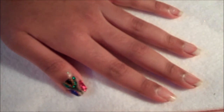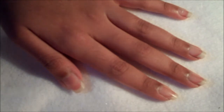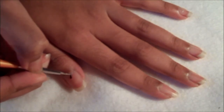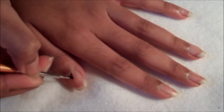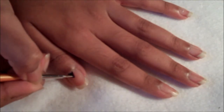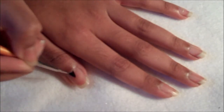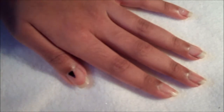I'm going to be showing you how to create this South African flag nail design. As usual, apply a base coat and then take a black nail polish and create a little triangle at the bottom of your nail. And then go ahead and let that dry.